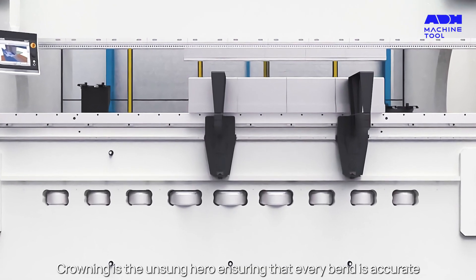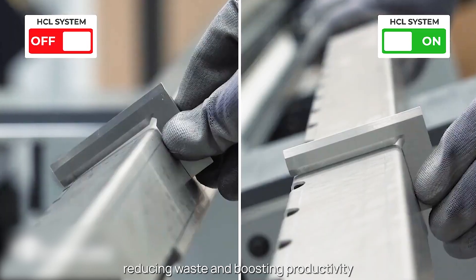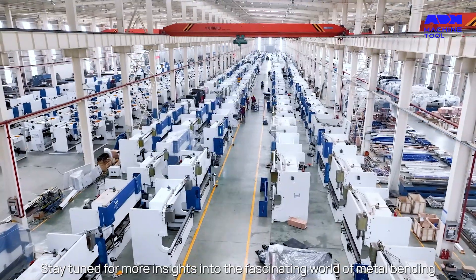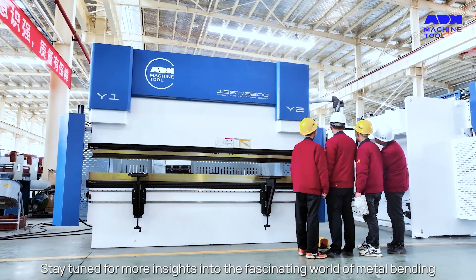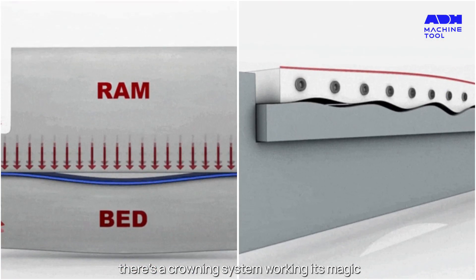So, there you have it. Crowning is the unsung hero, ensuring that every bend is accurate, reducing waste and boosting productivity. Stay tuned for more insights into the fascinating world of metal bending. Remember, behind every perfect bend, there's a crowning system working its magic.